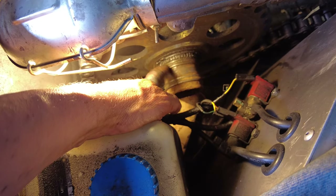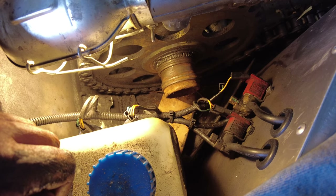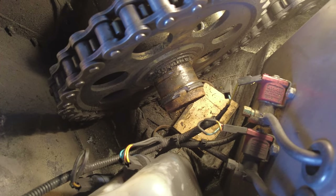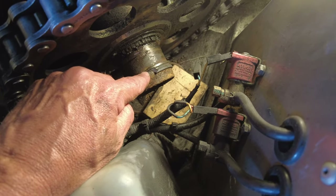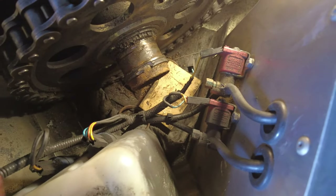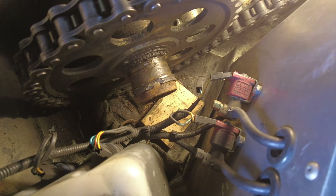I still have the bottom of those bearings stuck on this shaft. Initially I thought that was just the way the shaft was — they're on so damn tight. I basically ground through the outer part of the bearing and eventually it cracked as I was prying it away.